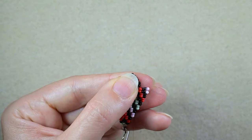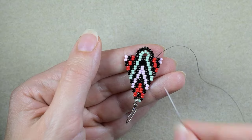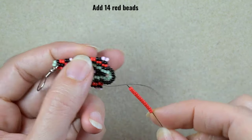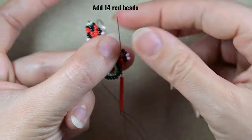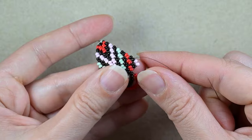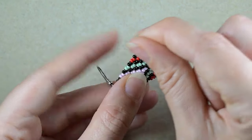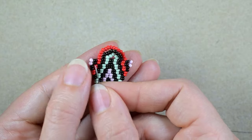Maybe you will need to experiment if you are not using absolutely the same beads as mine. In my next step I'm picking up fourteen red beads. As I'm exiting from this thread, I go into the next two red beads and pull — you see how it fits perfectly around my beads. Again, if you use slightly different sizes maybe you will need to add less or more. For me this is the perfect match.